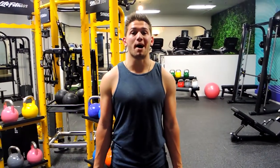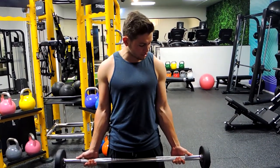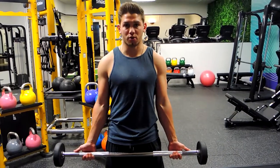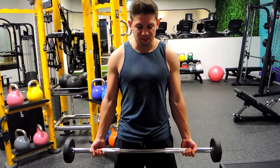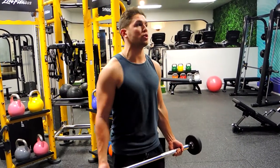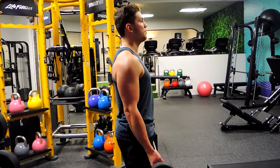This is a wide grip barbell curl — going slightly wider than shoulder width. Your elbows are tucked into your side; as you can see, my hands are sitting outside my shoulders. Position yourself in a nice strong stance: glutes are squeezed, core is tight, because during the movement you don't want to hyperextend through.